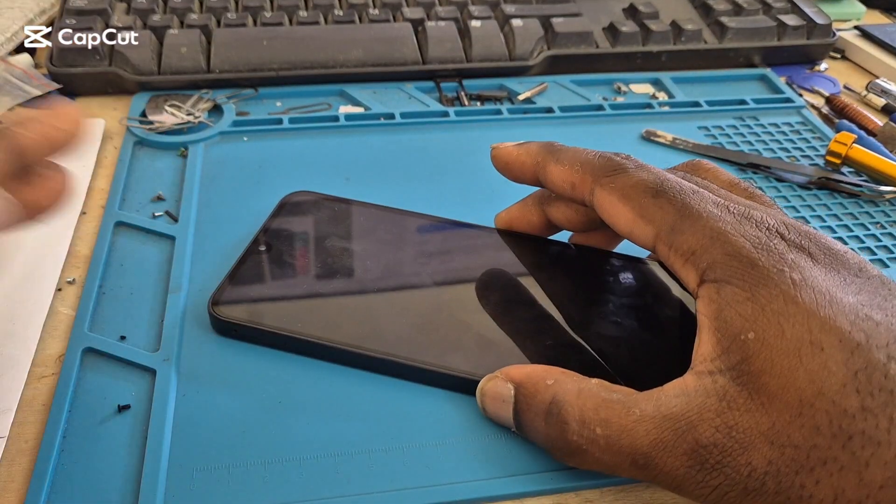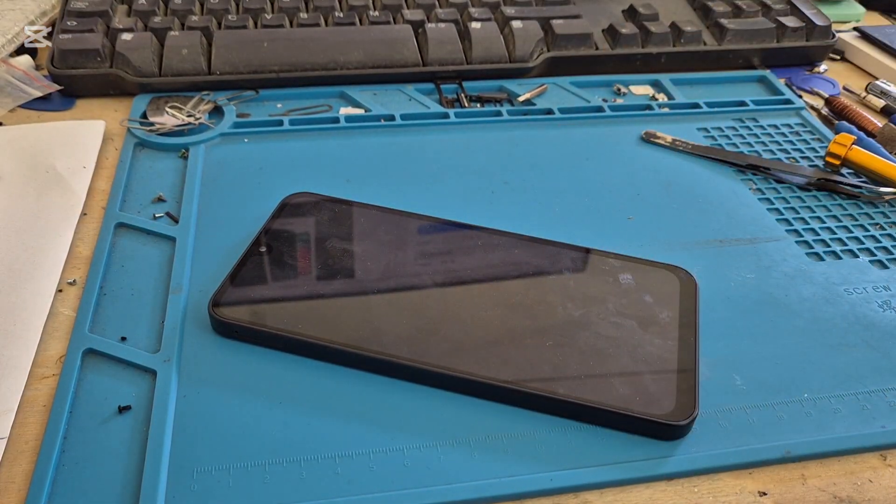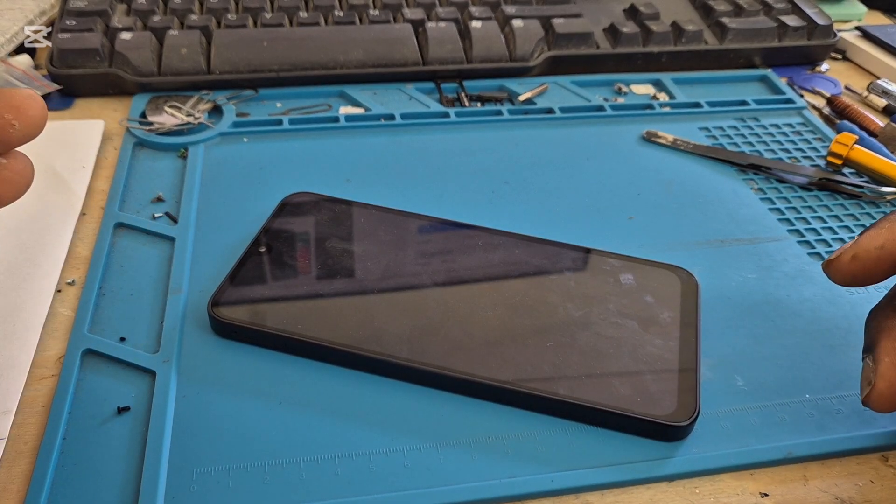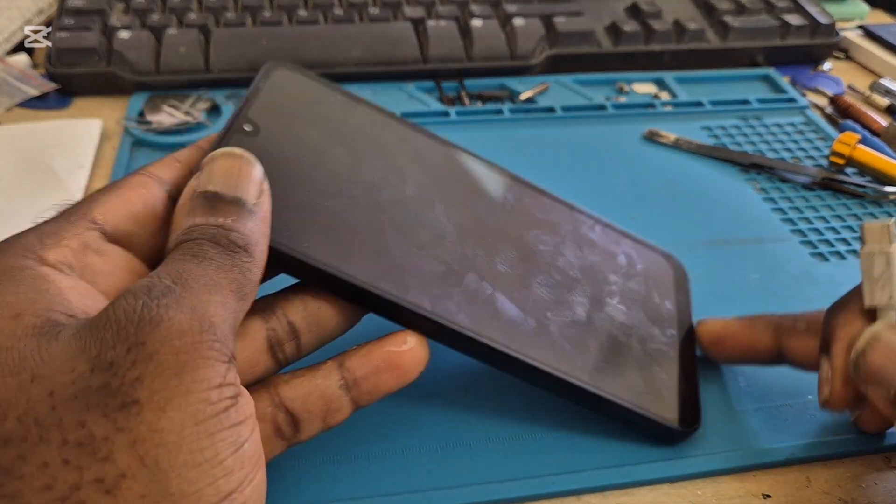Hi guys, if you have a Samsung Galaxy S16 and it's not charging, what you want to do is you want to examine the charging port.